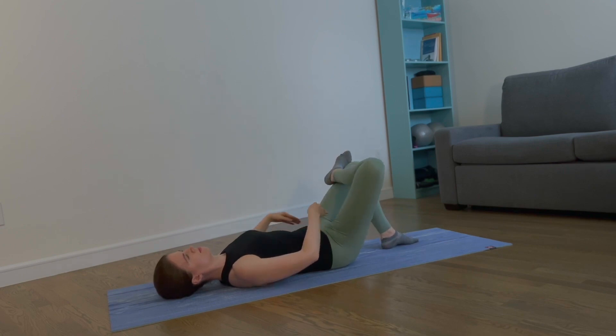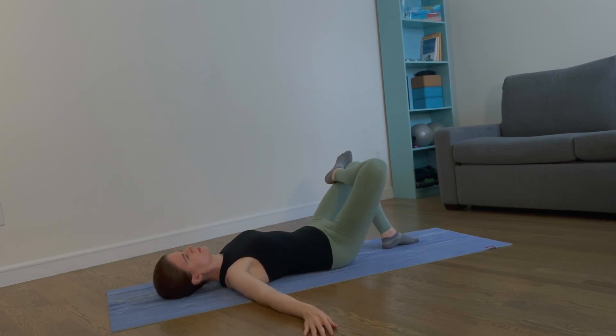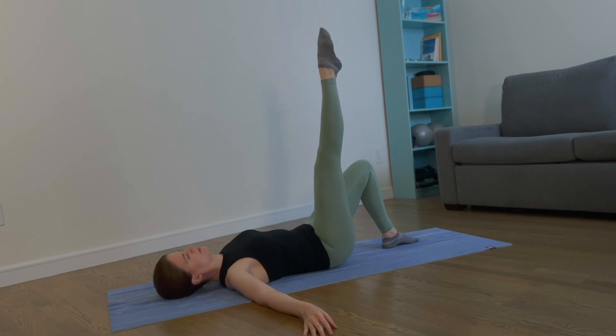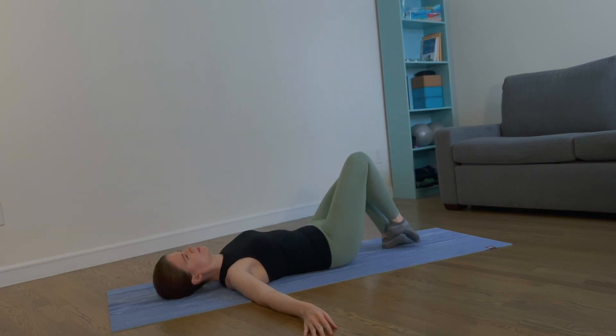Extend your arms to the side. Extend your right leg up, come back to parallel, point your foot, and lower your foot back down to the mat.